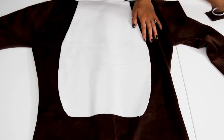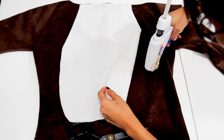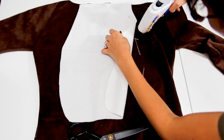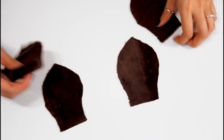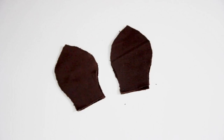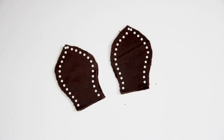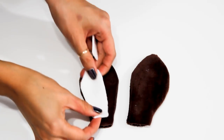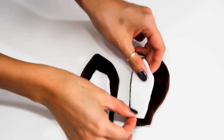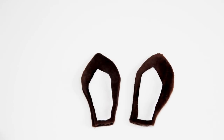So for the front, I cut out a white tummy shape and I just glue that to the center front of my costume. And the ears are simple enough — you're just going to cut out some ears and sew all the way around. Flip that inside out and then you're going to glue a smaller white version of the ear shape onto it. You can glue that to a headband or some hair clips to clip into your hair.